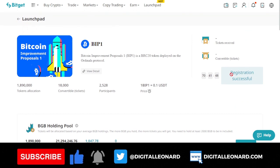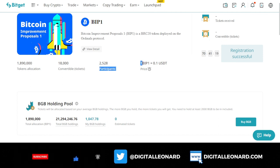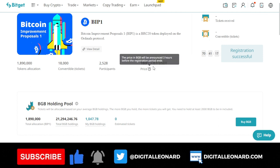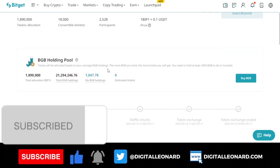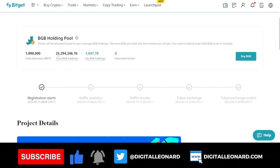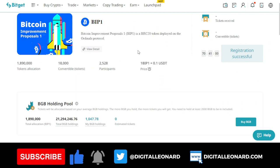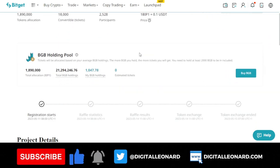Once you come to this page there is a registration button — just click on it. This will be ending in the next 70 hours or thereabouts. On the BitGuard launchpad program, one BIP1 token will be going for 0.1 USDT. All you need to do is hold BGB in your wallet — that is all you need to do to participate in this.